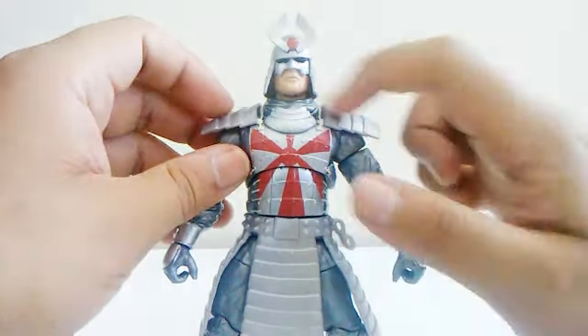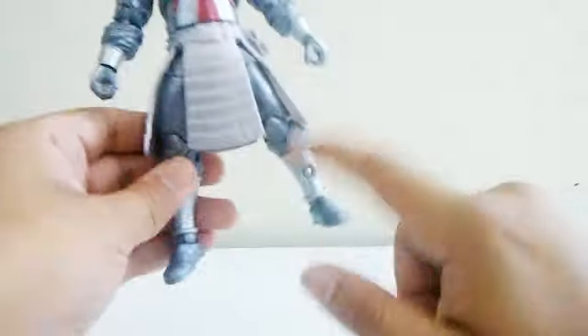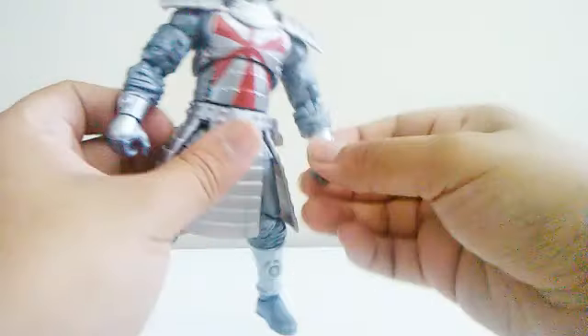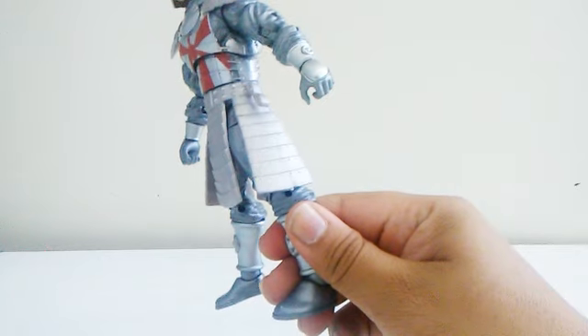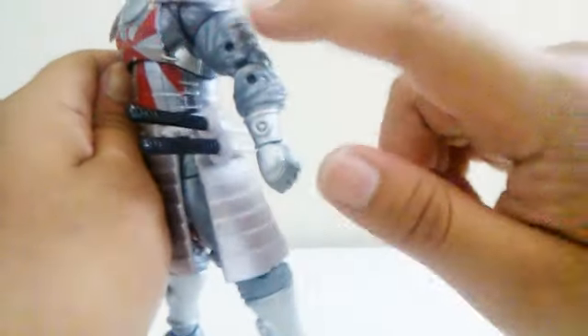They added more sculpting on the silver armor, with light gray and dark gray sections. I love the sculpting at the bottom of his belt and on his armor. They added a circle detail on each hand and each leg. Also, they added a peg so you can attach the sword — I'll put the big one in the bottom slot. It fits. There we go — he looks awesome with his swords on.